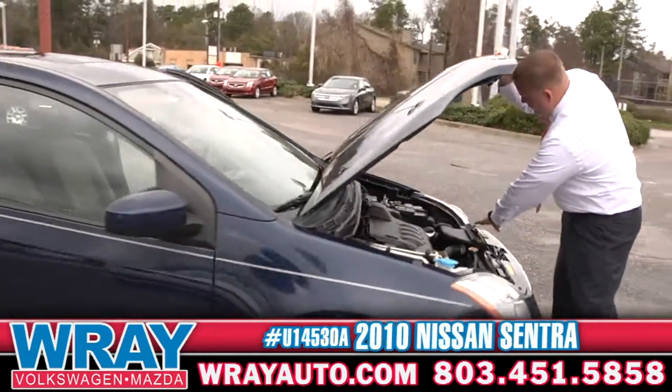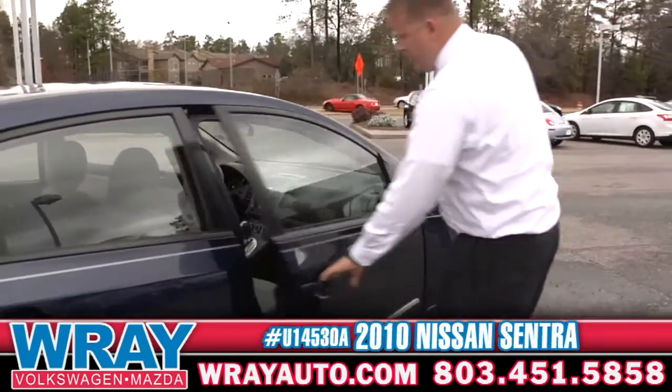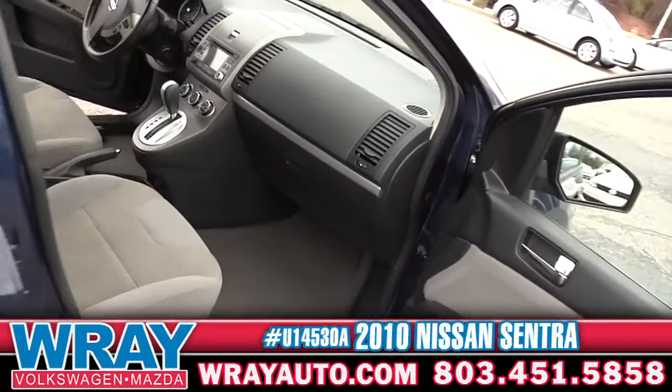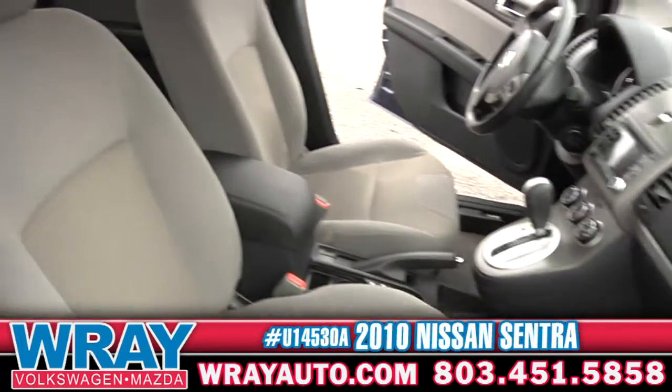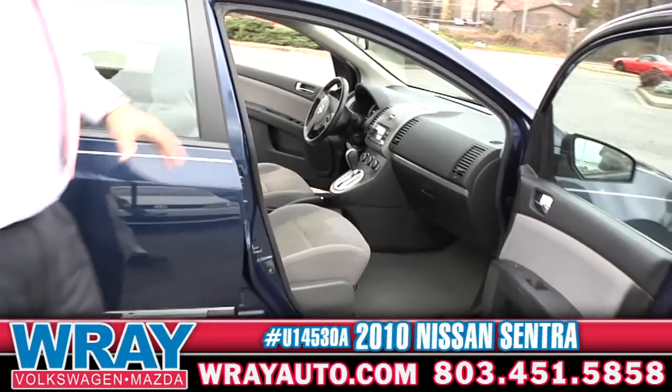Coming over to the passenger side, guys. The room in this little small car — if you've got the family, you can get them all in there. Passenger room right there. Look at all that leg room in the back, and leg room in the front as well.